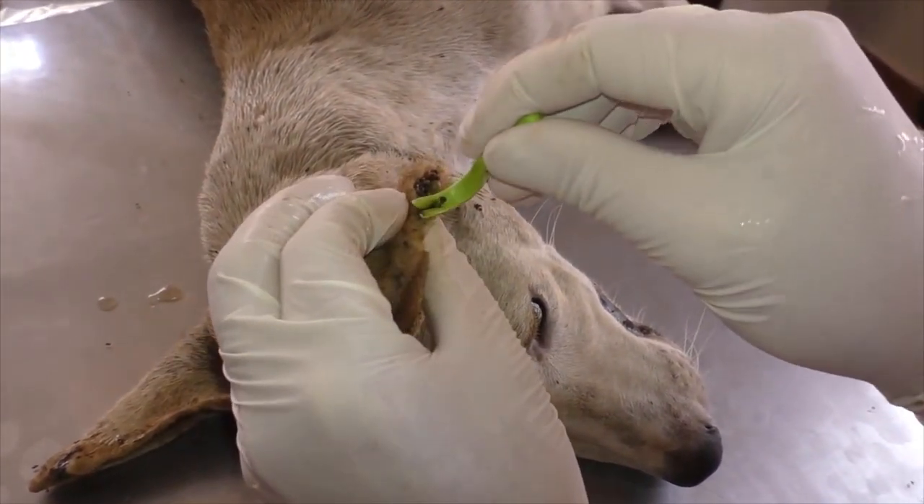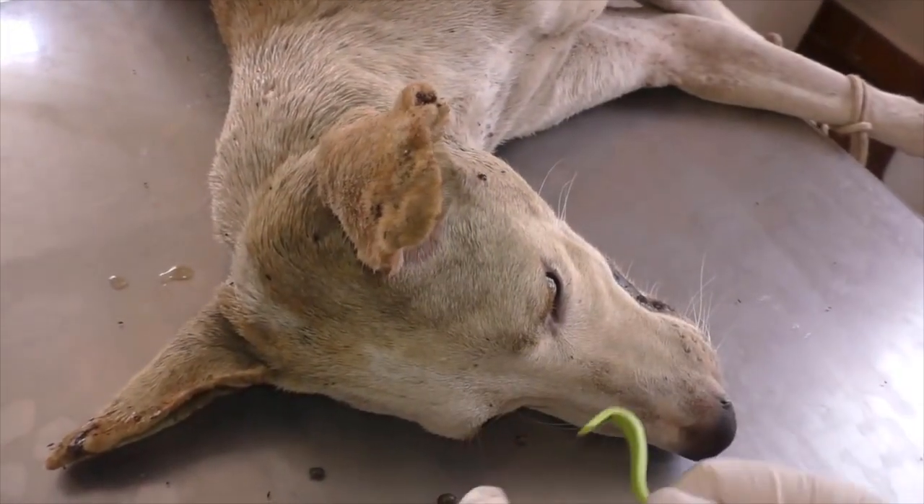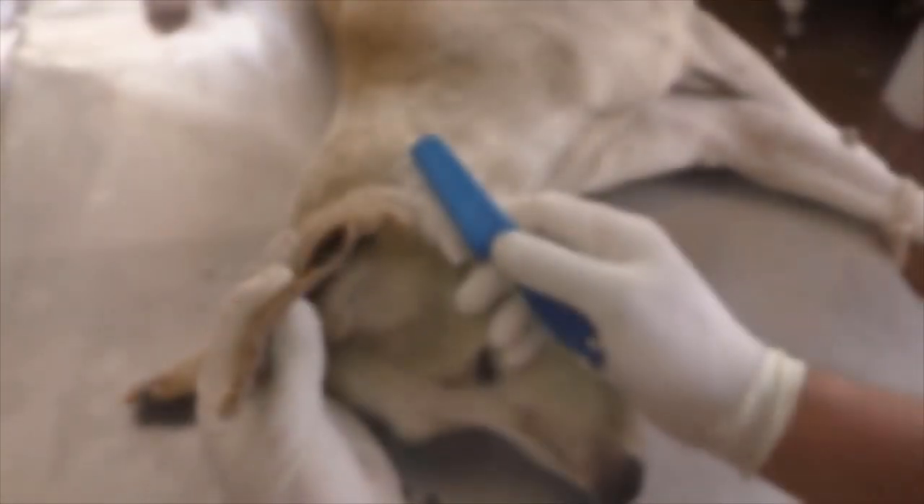More dogs are waiting outside to be treated. Next instrument.